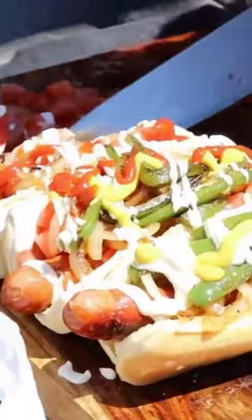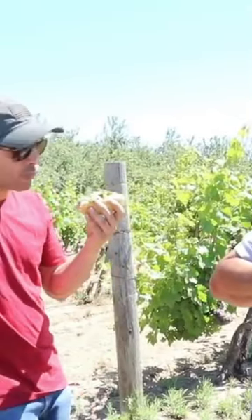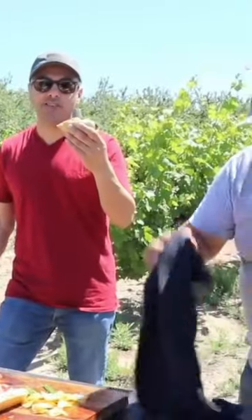Look at that, look how beautiful it looks. Look at this beauty, oh my god — that's good. Hands down the best hot dog ever. I don't think you guys understand.